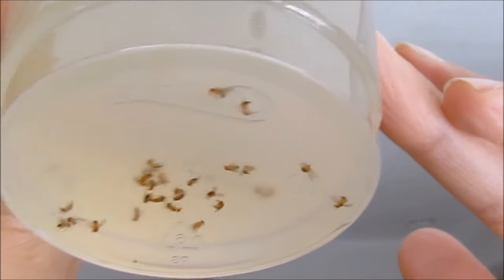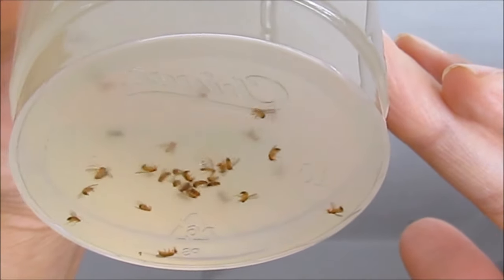I caught all of them, so no more pesky little fruit flies buzzing around our kitchen. I've got them all in the cup here — it's a little cloudy. Let me show you a closer look. I'm going to flip the camera up so you can see how much I caught. As you can see, all those fruit flies are floating in there.